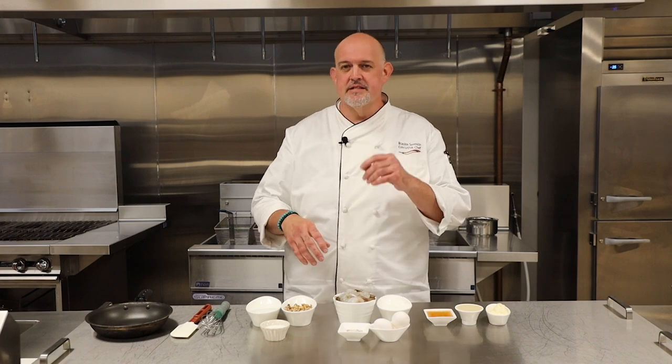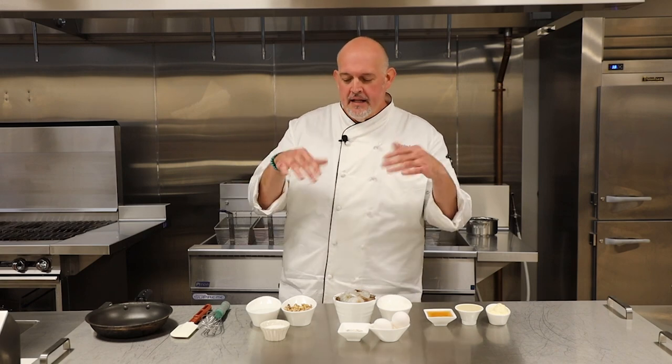It brings sweetness, savory, it's crispy, it's toasted — it's got a lot of different components to it, and it really just sets your mouth off. A lot of taste buds just popping off. So let's dive into it. I'll show you how easy this thing is to do.